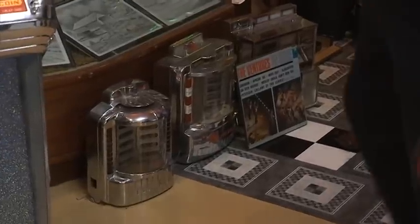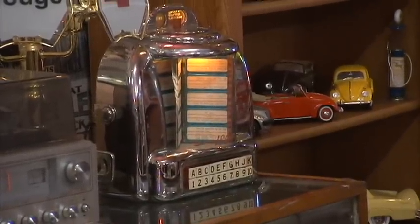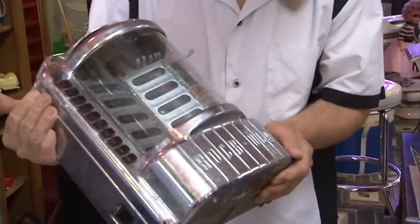This unit here has what they call the stepper unit in it. You see the wall box? If you have a stepper unit in one of these, you can actually hook up 10 or 20. Can I ask you whether you'd sell me that Rock-Ola wall box, and if so, for how much?